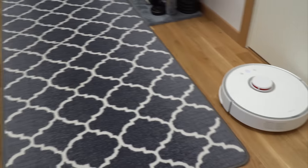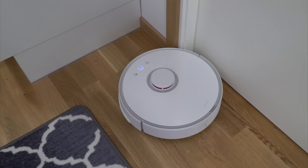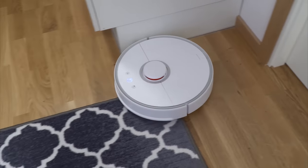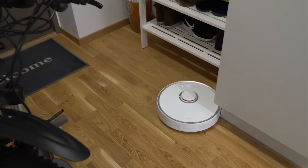The battery is long-lasting, so on one charge it can clean for almost 2.5 hours. When the battery drops to 20%, Roborock will pause the cleaning, go to the dock to charge, and then when the battery is back to 80%, it will go out again to finish the last task before returning to the dock.